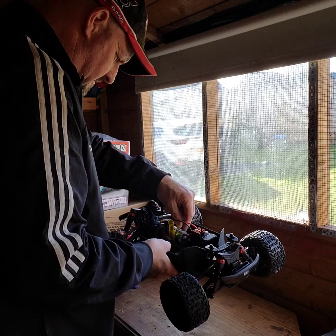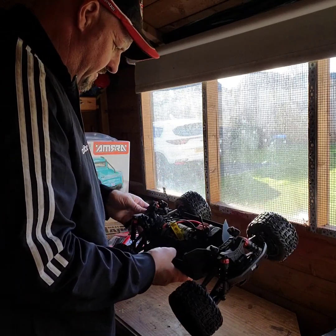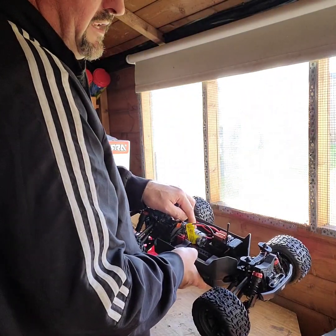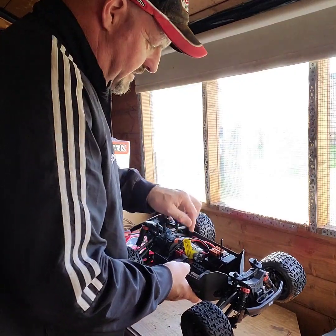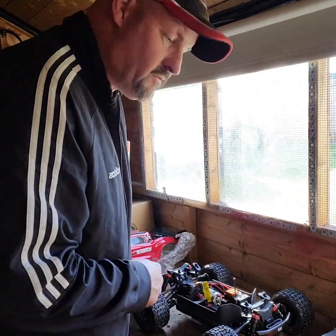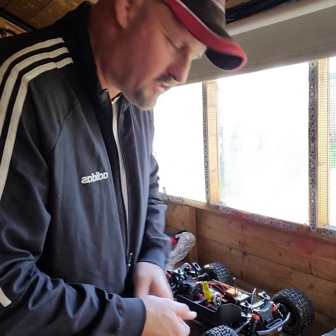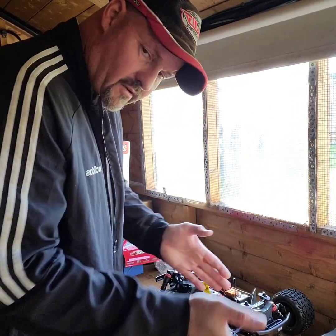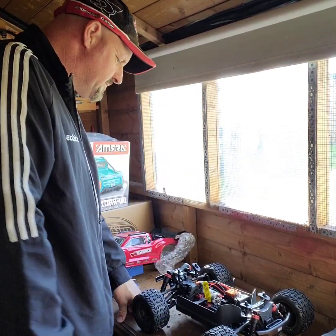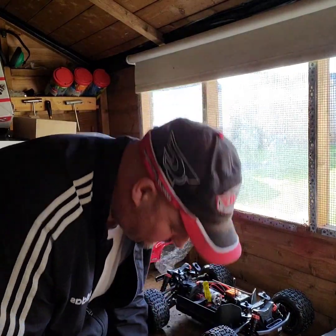Oh my god, that motor is huge isn't it? That's a brushed 550 motor. Apparently it's much better than the standard motor they used to put in there - it's got more punch. Like I said, I will run it on brushed now, do some speed runs, and then later on I'll upgrade it to the Spektrum system.